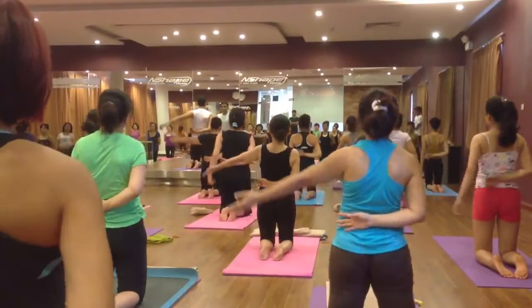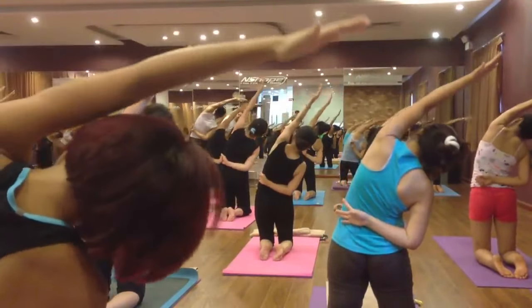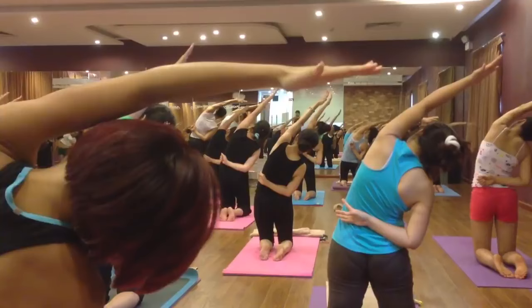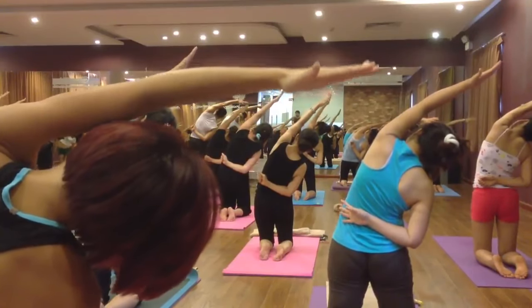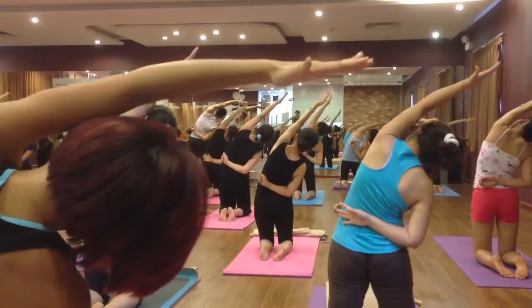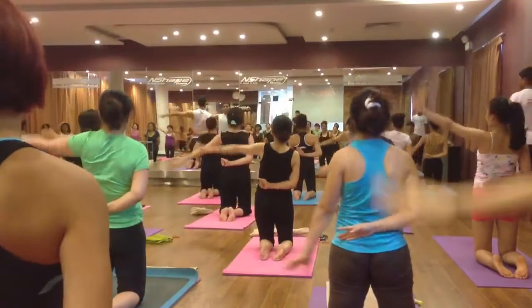Right hand on the back, left hand up, inhale and exhale bend on the right side. Six, five, four, three, two. Come back, inhale and exhale, relax your hand.